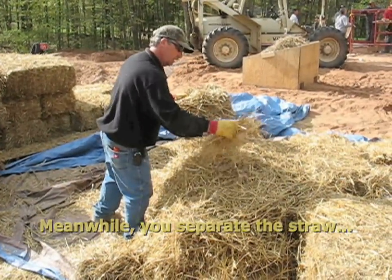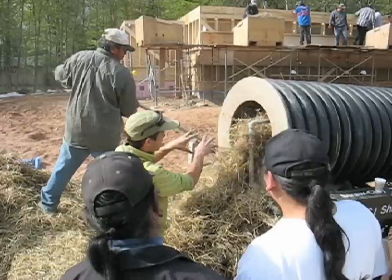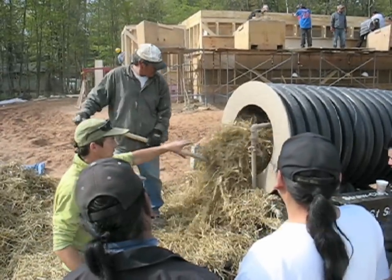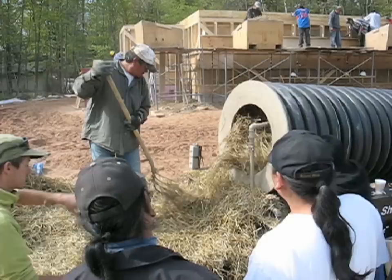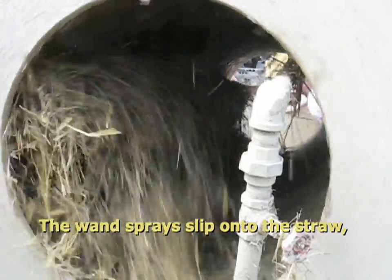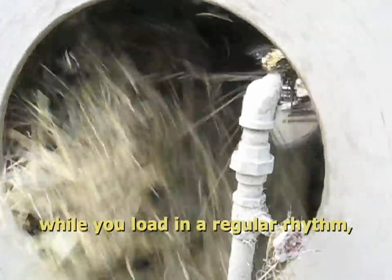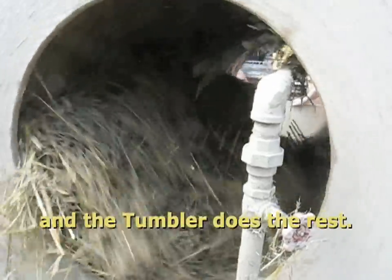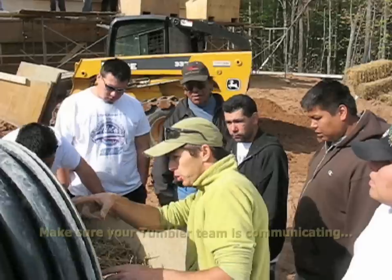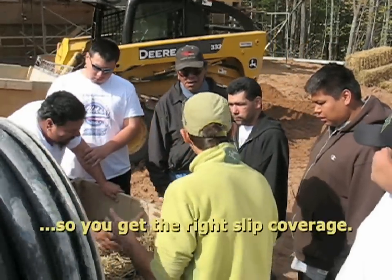Meanwhile, you separate the straw for easy mixing in the tumbler. Now get trained up on the tumbler. The wand sprays slip onto the straw while you load in a regular rhythm, and the tumbler does the rest. Make sure your tumbler team is communicating so you get the right slip coverage.